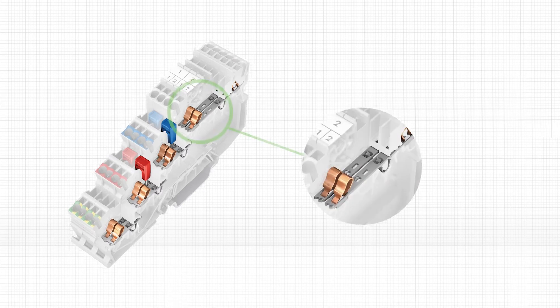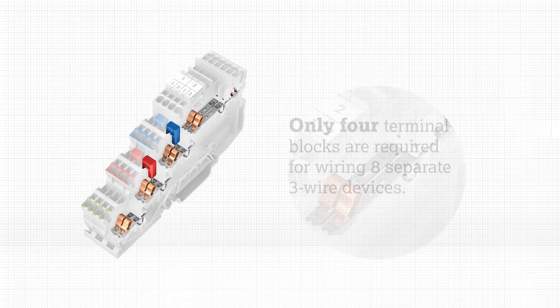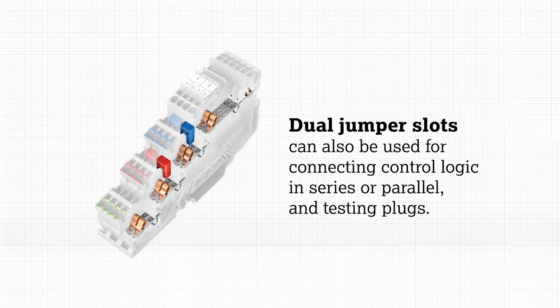The compact design features two independent signal through channels on the top level, meaning only four terminal blocks are required for wiring eight separate three-wire devices. Dual jumper slots on the signal level can also be utilized for connecting control logic in series or parallel and testing plugs.